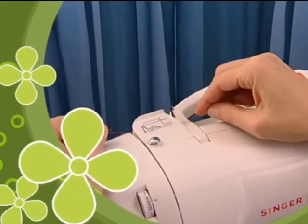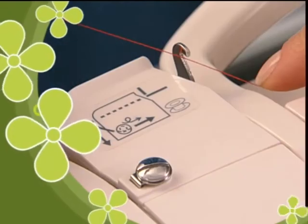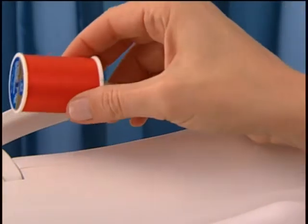We'll first give you a quick overview of how to thread the upper part of the machine, and then we'll go through the process again more slowly so that you can follow along.